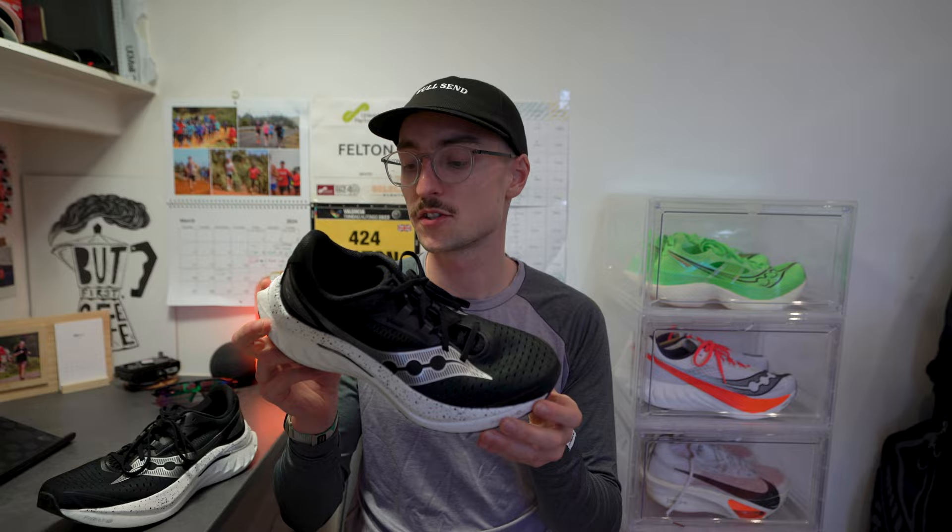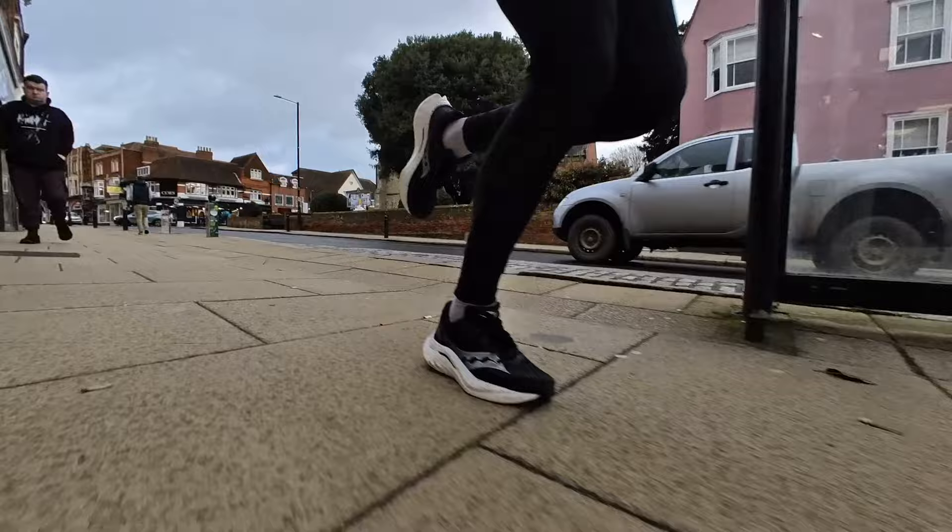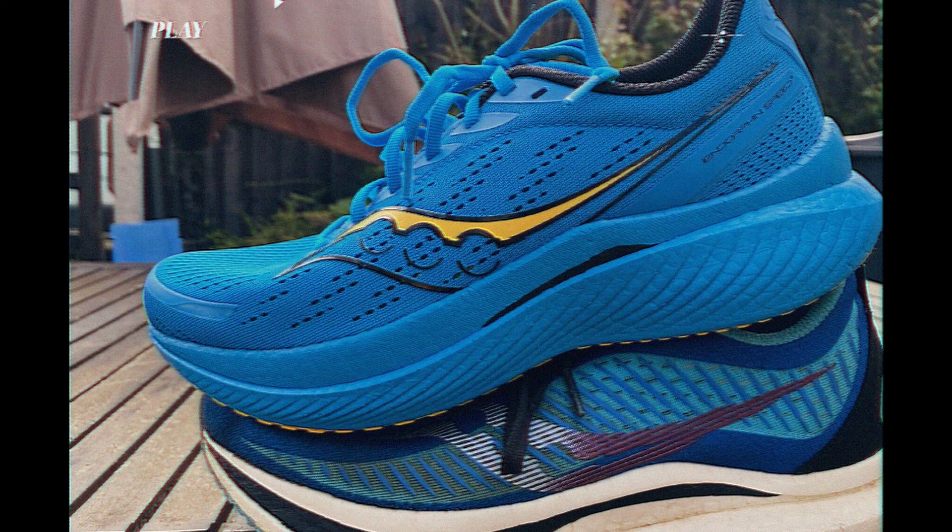Another big plus point for version 4 — and this may not matter to everyone — is that I think this is one of the best-looking shoes Saucony have brought out. I love the detail on the midsole and the cutouts, which add a little flair. Compared to the Speed 3 in that blue crayon colorway, this black is a lot smarter. You could even wear it with a pair of jeans.